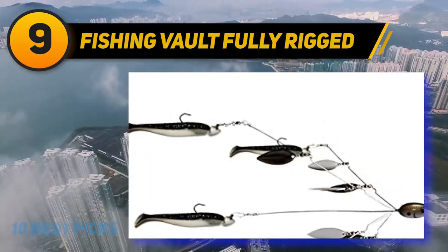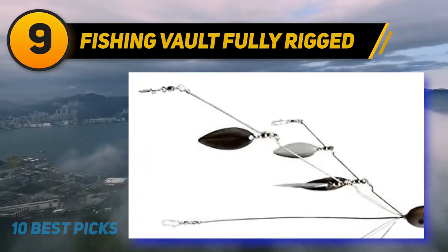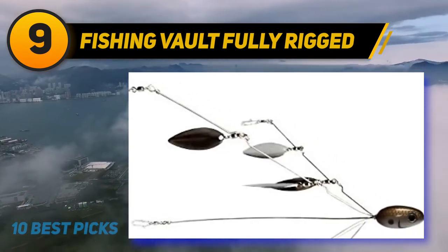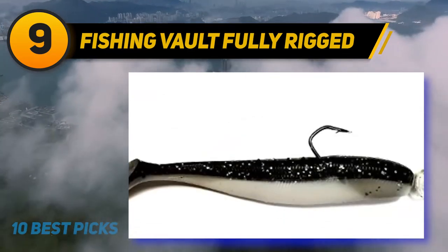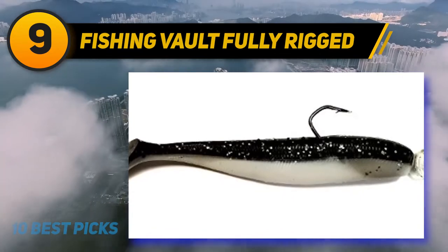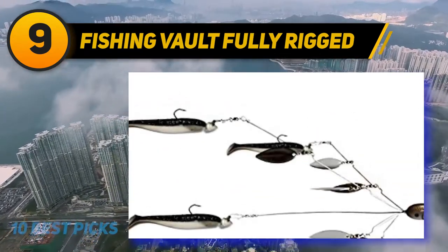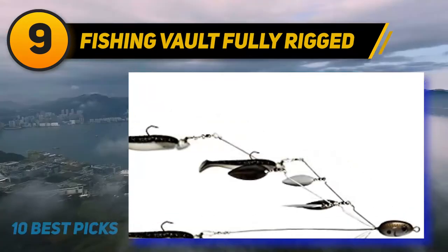Umbrella rigs are baits that work so well they are banned in most major bass tournaments. State fishing laws also need to be checked before using five hooks on one fishing rig. If five hooks are not allowed, teaser baits without hooks can be used on some of the shad. When trolling large umbrella rigs for striped bass, it is common to just use one hook on the trailing center bait.